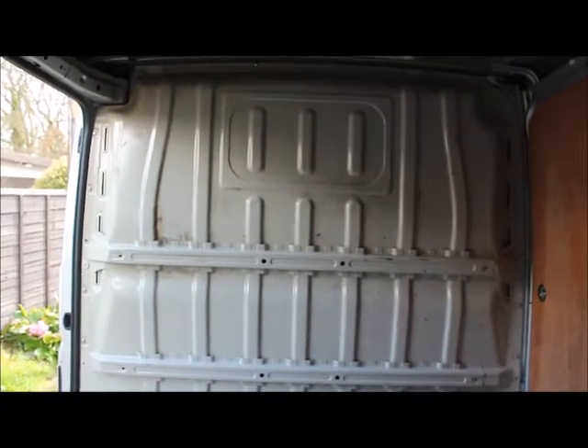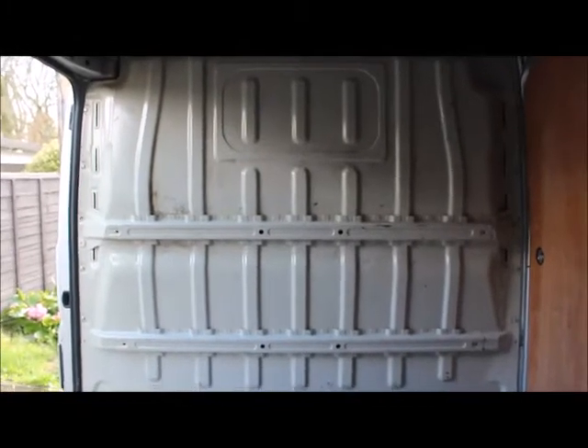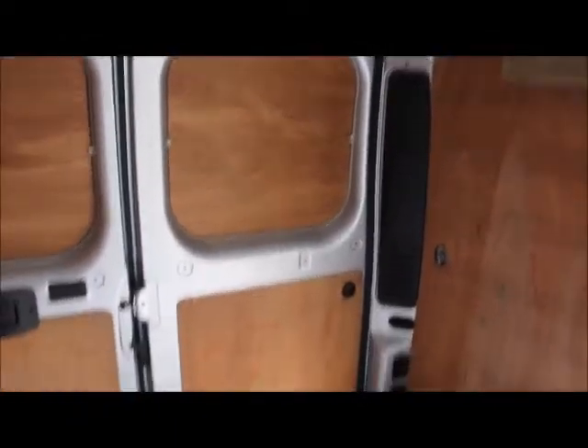There's obviously some sort of spill there. What is quite good about this one compared to my other van is the bulkhead — you can see there's a space for me to cut out a window, which is what I'm probably going to do, and then put some curtains across. I'm going to leave the bulkhead in: one for security, two for stealth mode, and three for quality and warmth.